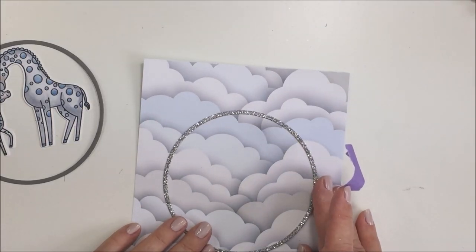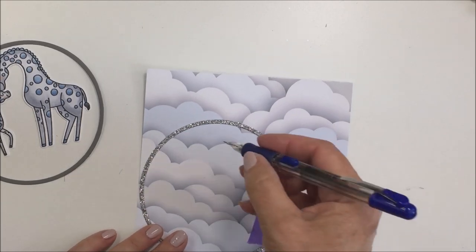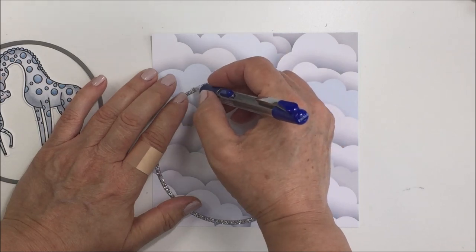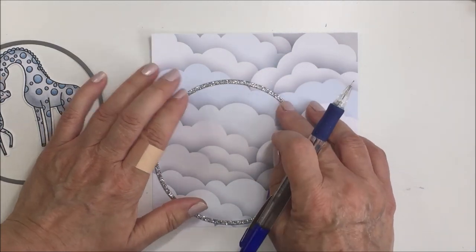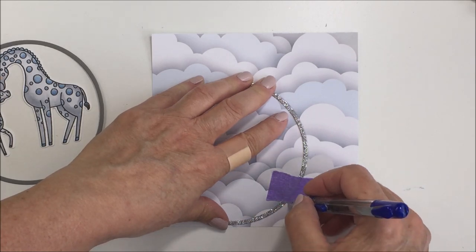You can see all the frames you end up with — it's a huge number of frames. I keep those in a little baggy in my craft space so when I need a frame I can just go back and choose one I've already got cut. Now I'm taking a pencil and tracing around the outside edge of this silver glitter circle on my cloud paper, trying to conserve as much paper as I can by placing the circle down in the corner.